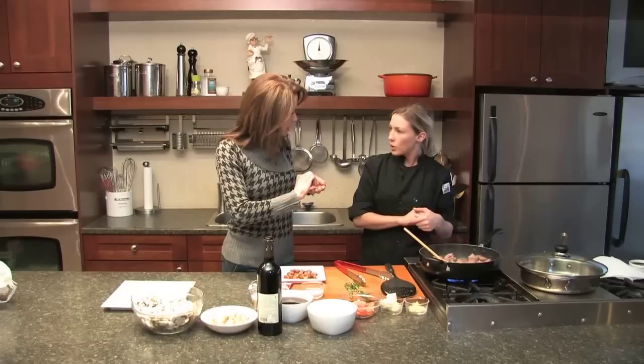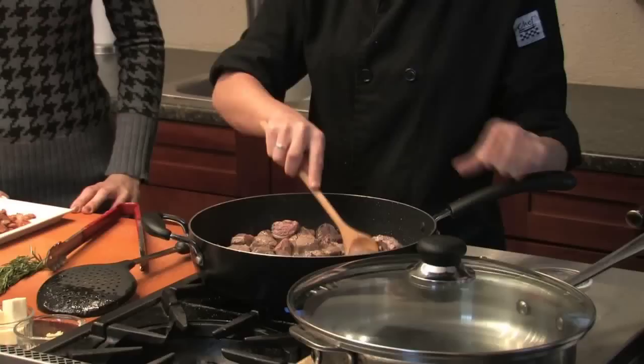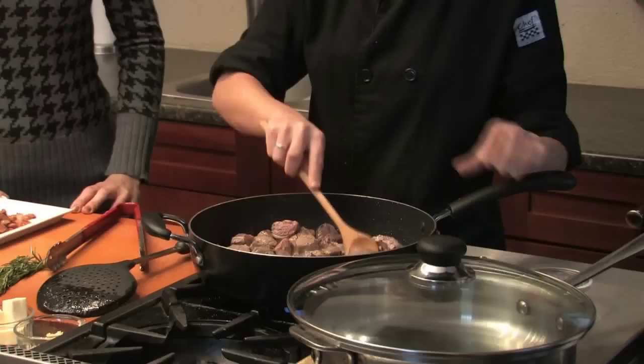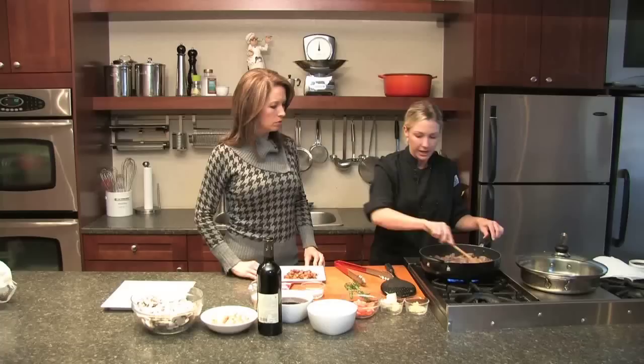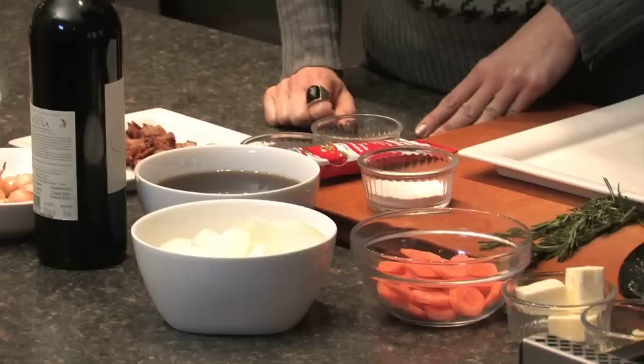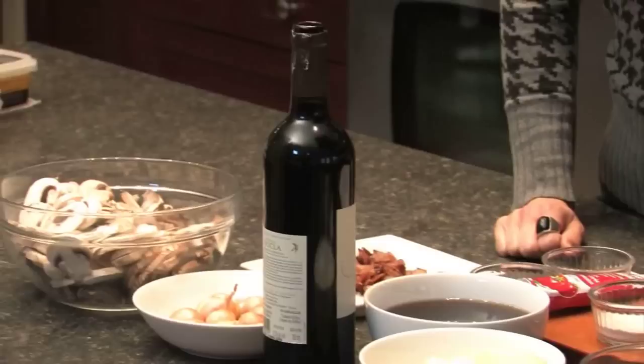We basically just want to brown this on all sides. These cubes don't need to be cooked all the way through because they're going to simmer in the oven for a long time. We'll transfer that over to the plate. Then we have other ingredients to add — carrots and onions that'll build a lot of flavor, along with some garlic, red wine, and stock that's going to be the base of the sauce.